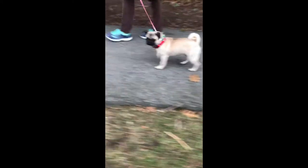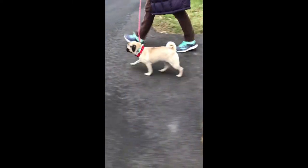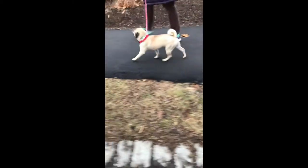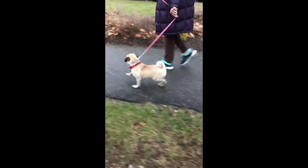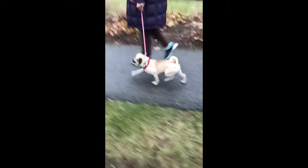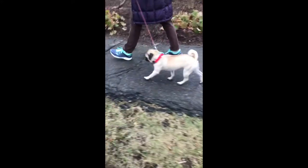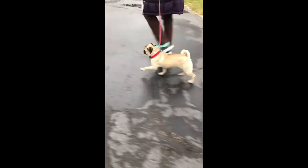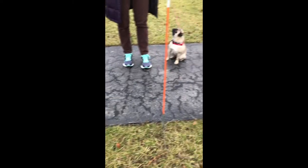It was no surprise that now that her owner had leverage of an effective training tool, this young pug learned very quickly how to stay by her owner's side, follow directions, and that her owner would give her a release to go ahead and sniff and smell and be like a dog on her terms — when the owner, who is now the leader, decided it was time. Does your dog walk you? You too can have the success that this owner and her dog now do. What a good girl.